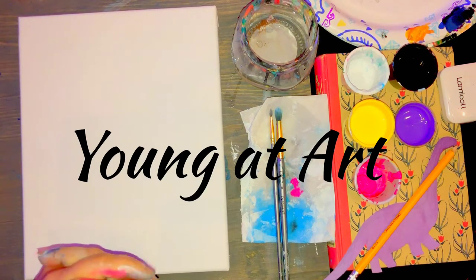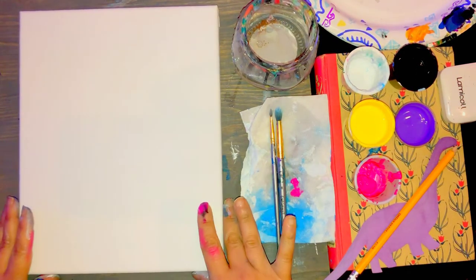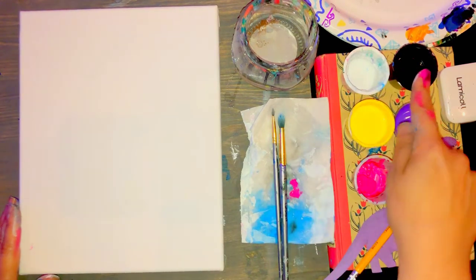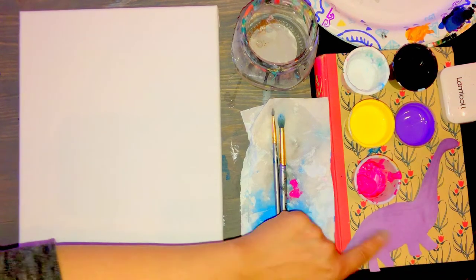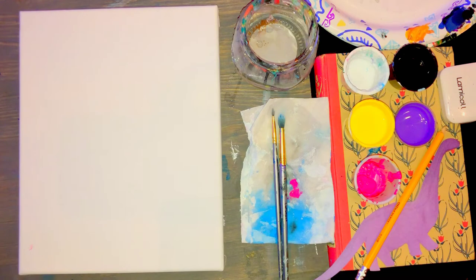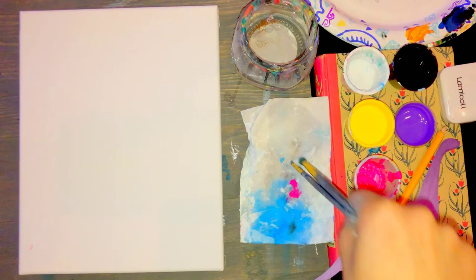Hello artists, welcome to your Young Art class. In front of you, you should have your canvas long ways. Please also have a cup of water, a large brush, a small brush, a paper towel, white, black, bright yellow, purple, and pink. Be sure you have your dinosaur cutout and a pencil to trace with later. If you don't have all those materials, you're welcome to pause the video. It's optional, but I also keep a paper plate on the side in case I need to mix colors.